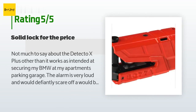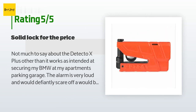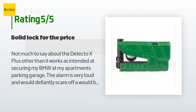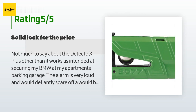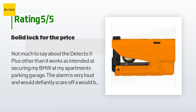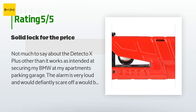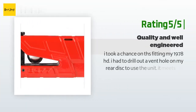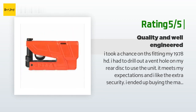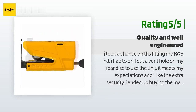A customer said: Not much to say about the Detecto X Plus other than it works as intended at securing my BMW at my apartment's parking garage. The alarm is very loud and would definitely scare off a would-be thief. It's very solid and has some heft — you'd definitely feel it in a backpack. One issue is that because of its larger size versus other Abus disc locks, I wasn't able to place it on the back wheel. Another happy customer said: I had to drill out a vent hole on my rear disc to use the unit. It meets my expectations and I ended up buying the matching chain, which also works well.